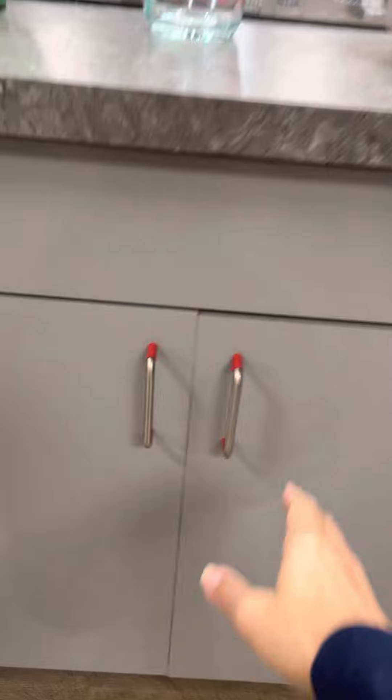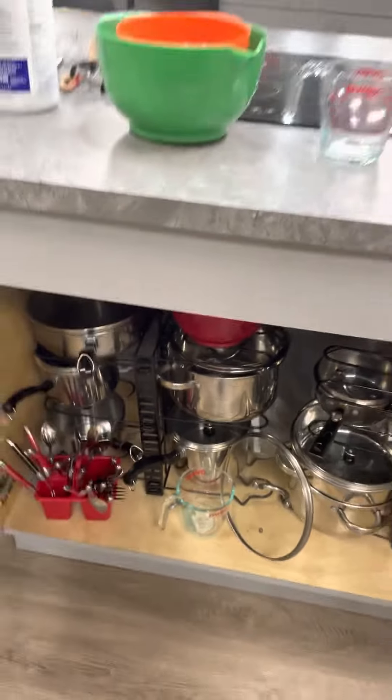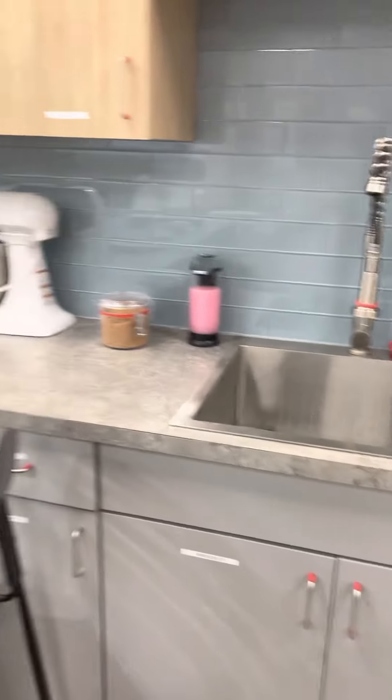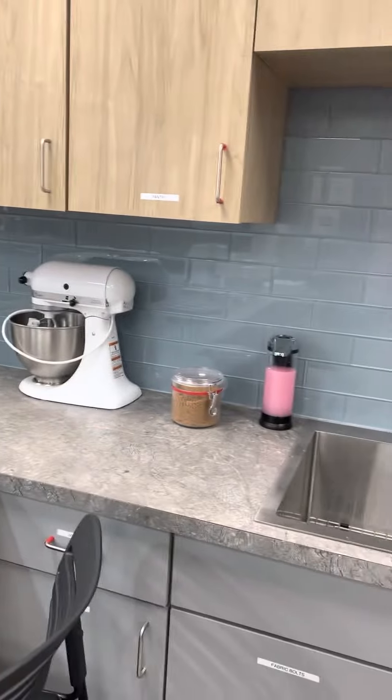Under the station is all of their cookware, as you can see here — everything that we need. Each station also has its own sink with garbage disposal and KitchenAid mixer.